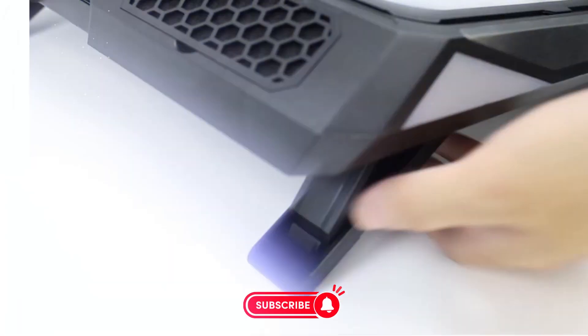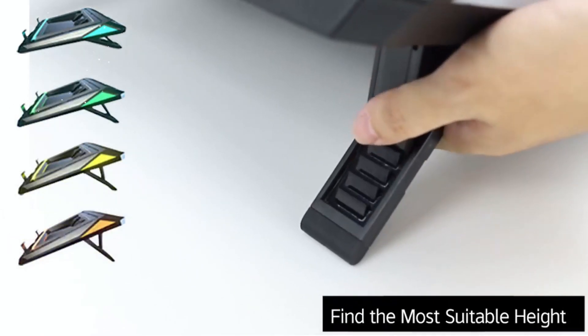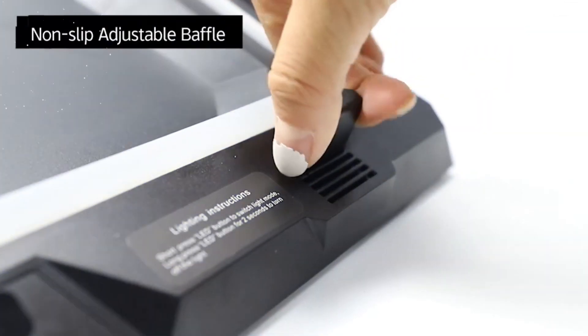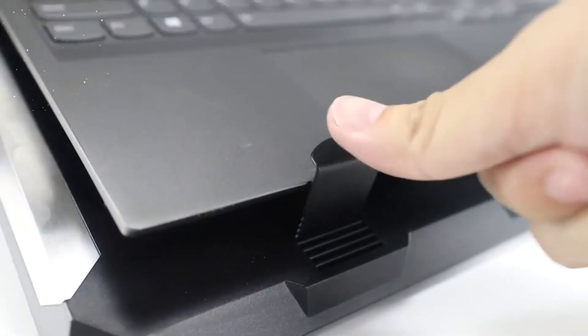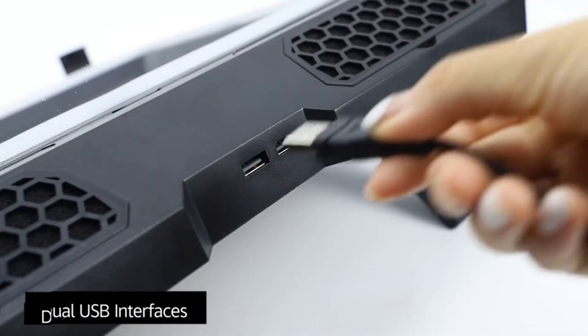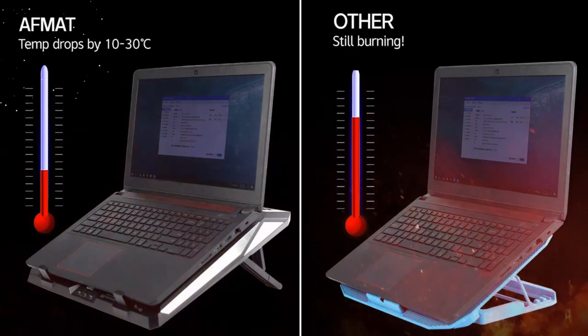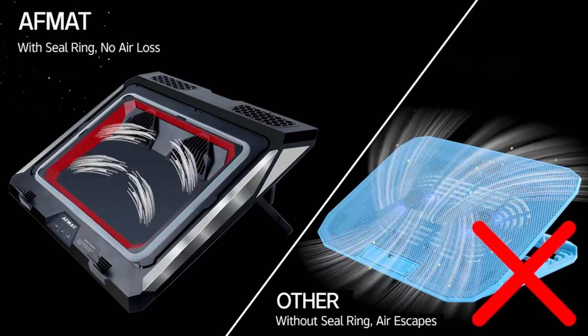Adjustable Height and Ergonomic Design: The Gaming Laptop Cooling Pad features an adjustable height design, allowing you to find the most comfortable viewing angle and typing position. By raising the laptop, it helps improve posture and reduces strain on your neck and wrists. This ergonomic design promotes better airflow around the laptop and enhances the overall cooling effect.